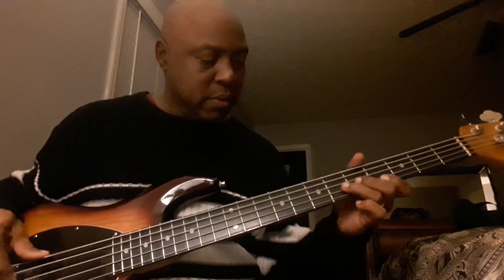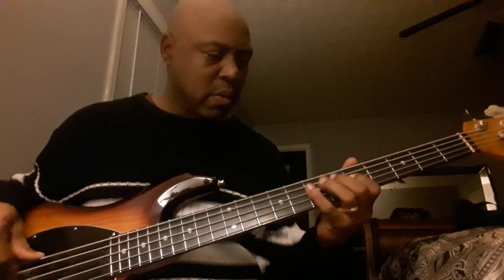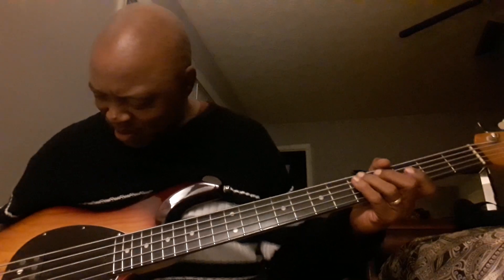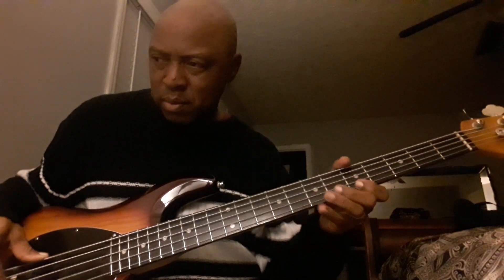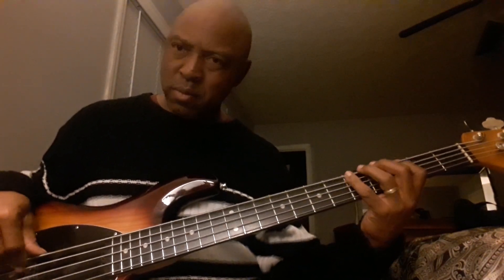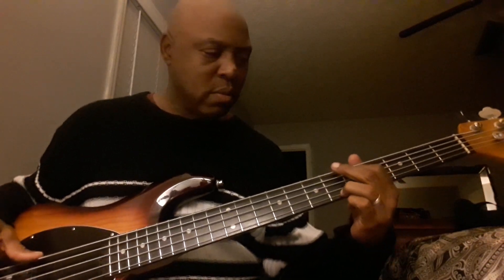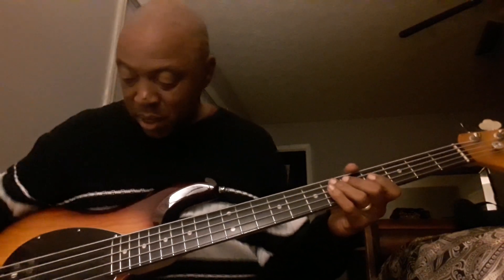In the front. In the middle — that ain't bad. I kind of like that, man. Mids at the D10 and the switch in the middle. Switch in the back. Okay, so that's the mids.